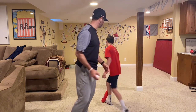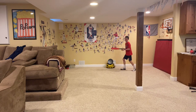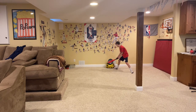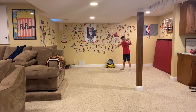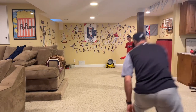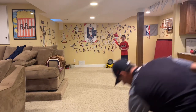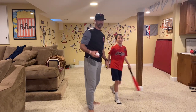Ready to try it out? All right, let's see what we got. Okay, I'll be pitcher here. There we go. Oh, nice. There we go. Oh, nice. All right, one more. Oh, nice swing. Nice job.